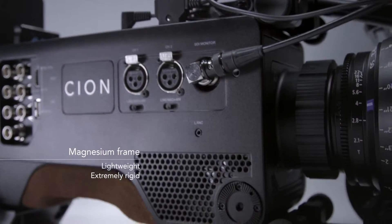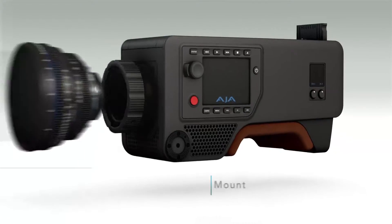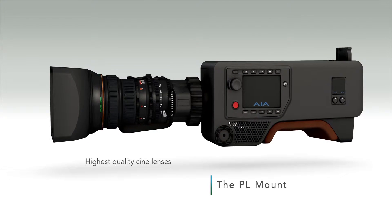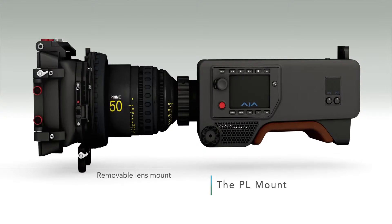The camera itself only weighs around 6 pounds, so magnesium chassis, really lightweight but very, very strong. PL mount in the front. This means that you can use prime lenses. We believe that ultra-high-definition and 4K workflows really demand the best class, so you can do that with this system.